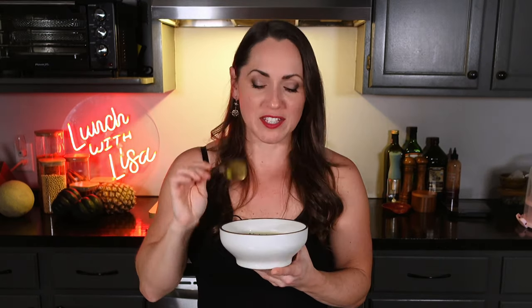I haven't tasted it chilled yet, so this is my first time. It's pretty thick. I love it — it's good. I'm glad I over-salted it because yeah, it does lose some of the saltiness. I love it chilled, but I think I like it better warm, so I might heat this up later.